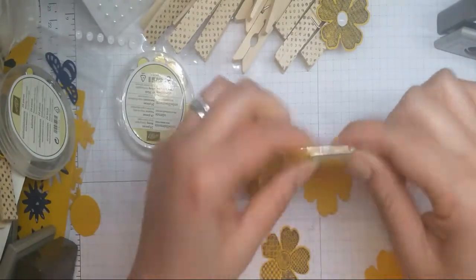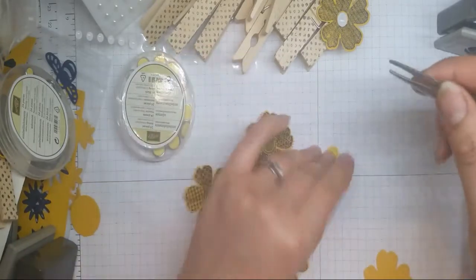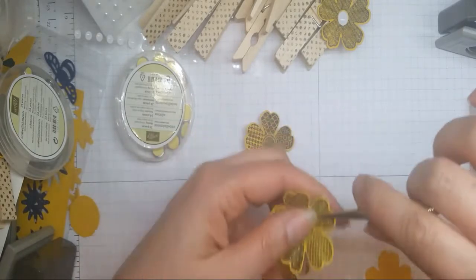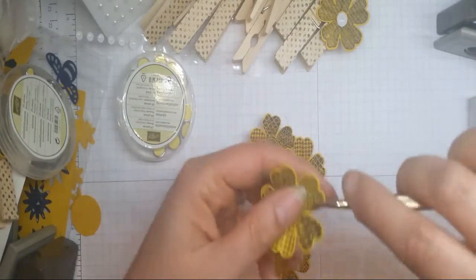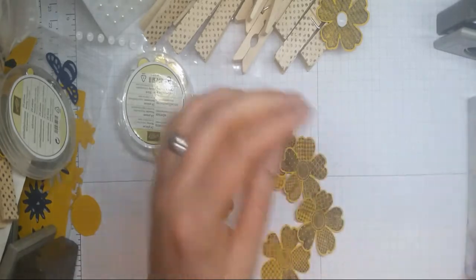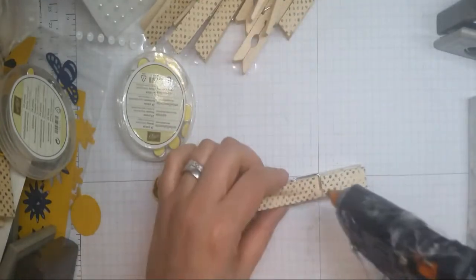I just like to do that because I don't like my flowers looking too flat — that's just my taste. If you don't mind flat, that's fine. It quite quickly gives that extra little bit of dimension. I've got my trusted hot glue gun here because it just makes sticking a little bit quicker.